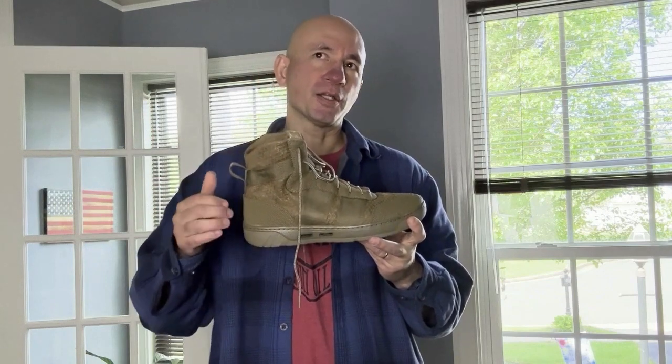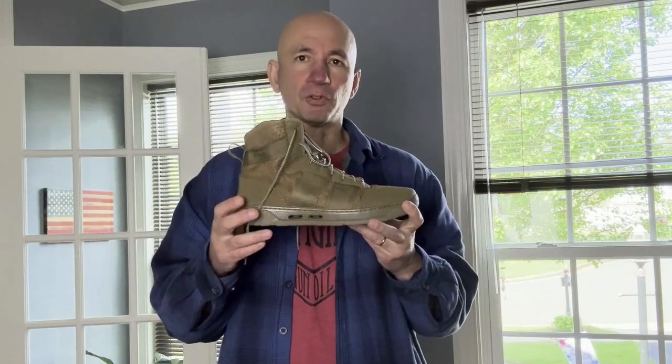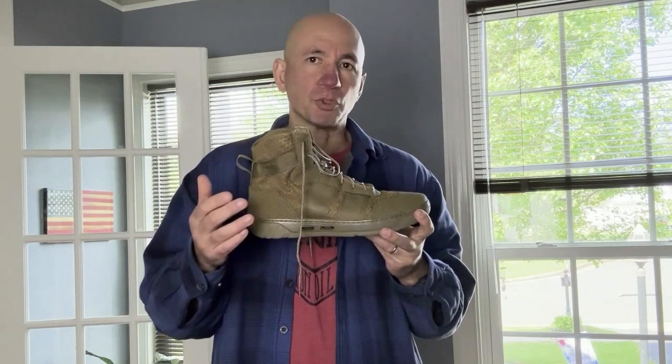A jungle boot is meant for wet use — hot and humid conditions — and is designed for comfort and durability. It needs to drain, so there are water drainage holes that allow the boot to dry quickly. You want air to circulate freely so that water evaporates, giving you comfort and preventing ulcerations or blistering on your feet during long-term use.